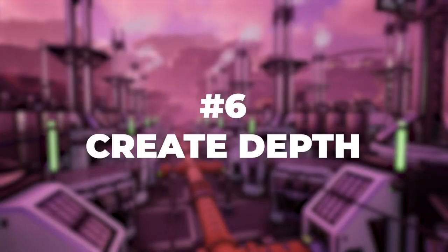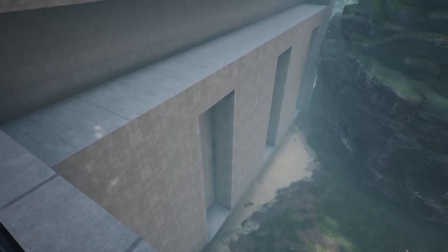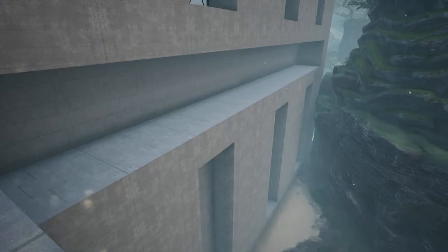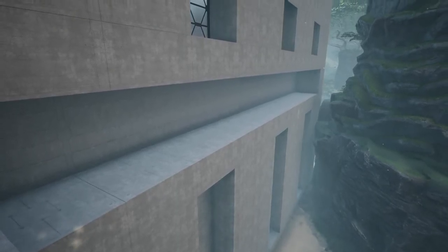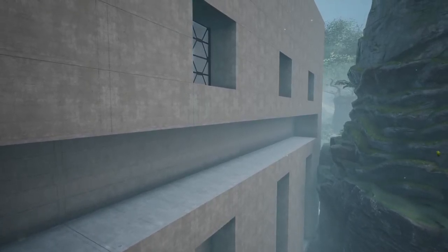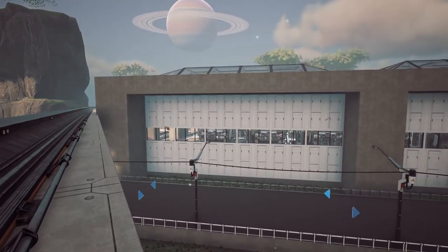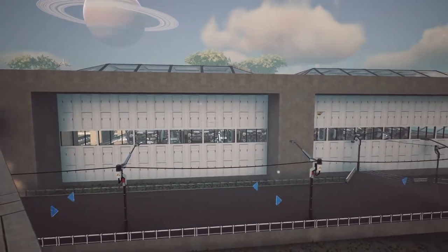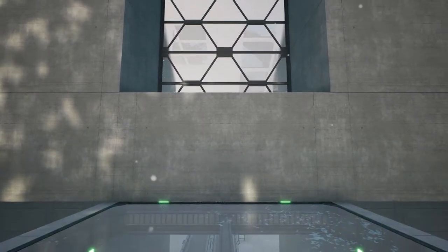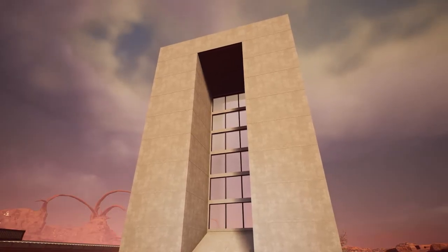Number six: create depth. Part of the reason that boxy factories are so boring is that their faces are flat and lack both depth and texture. I already covered how the texture problem can be solved by using different materials, but how can you solve the depth problem? We can do that by creating a facade that has depth to it. The easiest way to do this will be to use platforms, so we have an entire platform's worth of depth to work with. Give yourself a platform on the front wall of your factory. One way to add depth is to have an entirely flat wall except for some windows that are recessed. You can do one-off windows or create an entire column of recessed windows, perhaps with a ramp at the bottom and an inverted ramp at the top, to transition between both depths.